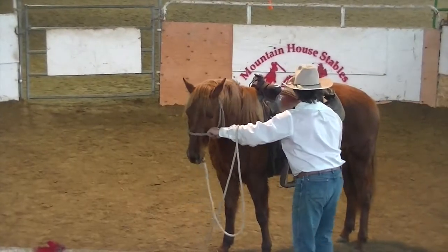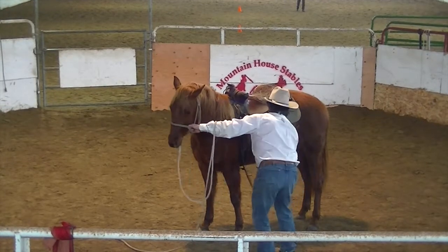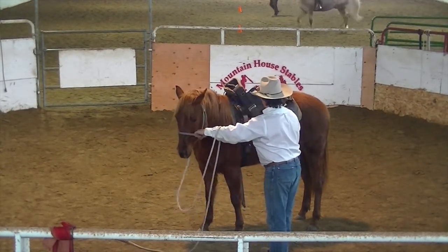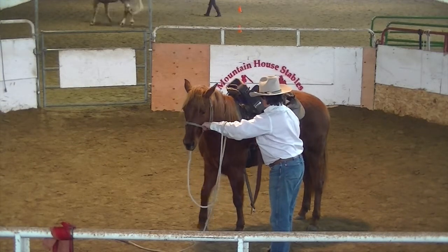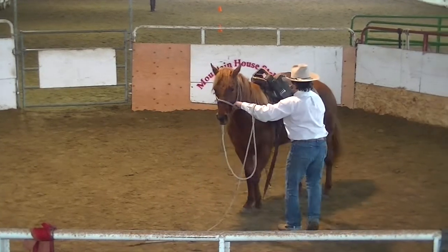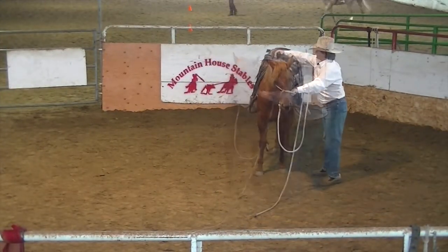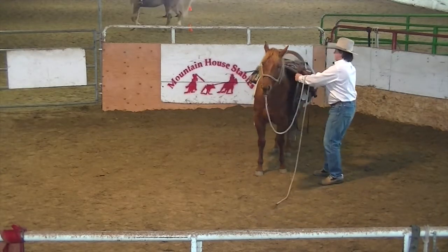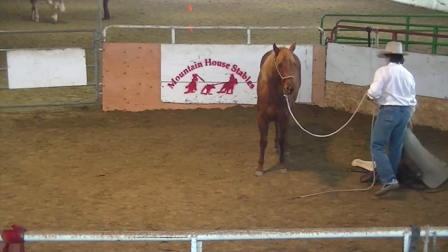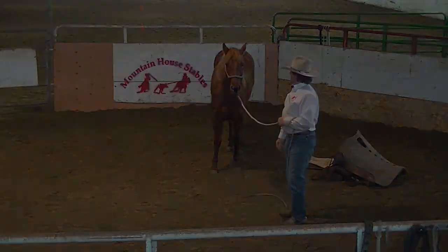So then when you go to unsaddle on that first time, I kind of cheek them here a little bit — don't get yourself hurt. Just try to keep her head turned to you a little bit, bring it all off at once just like so. But then in time you'll start setting your gear up — I was really happy with that session.